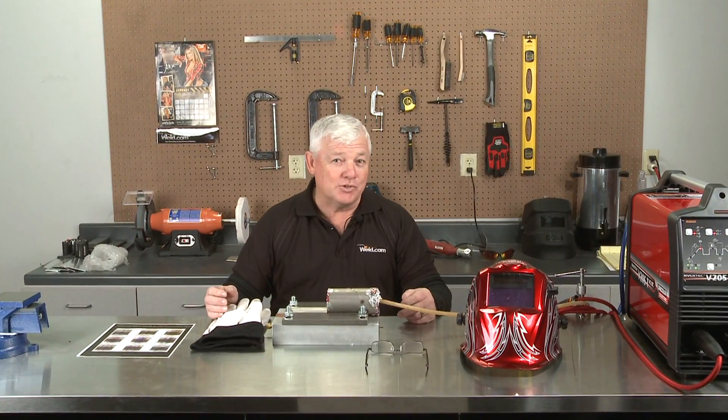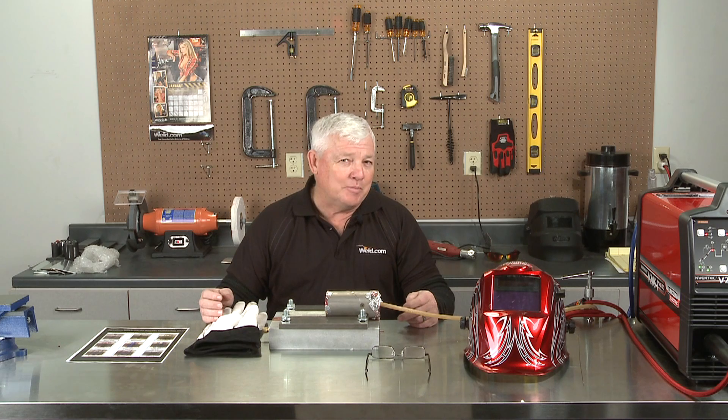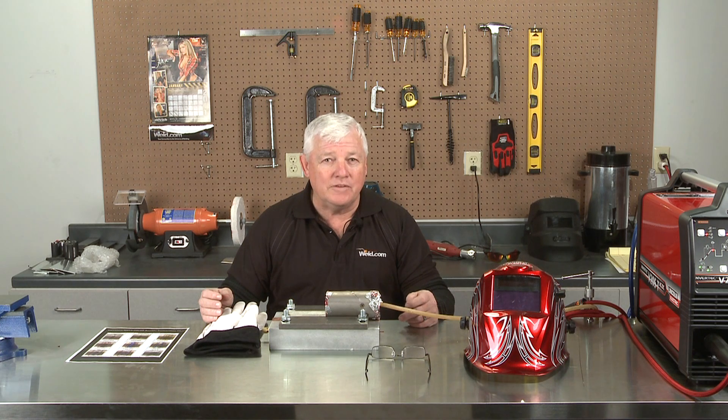Welcome back to TIG Time. I'm Mr. TIG. Today's segment is going to be on titanium welding. We're going to do about three or four segments on it, but the first one is going to be the introduction to the titanium material.